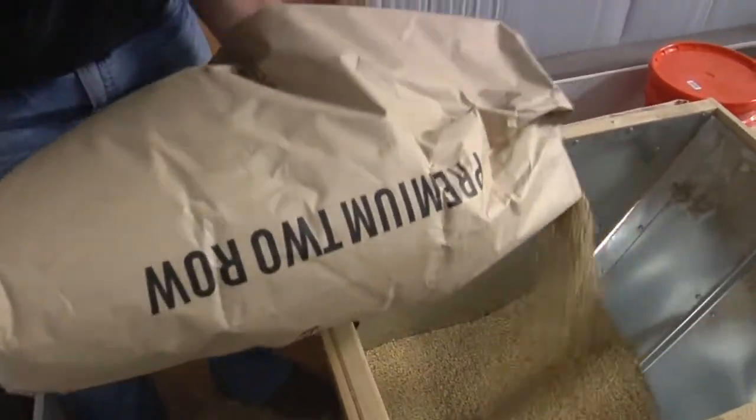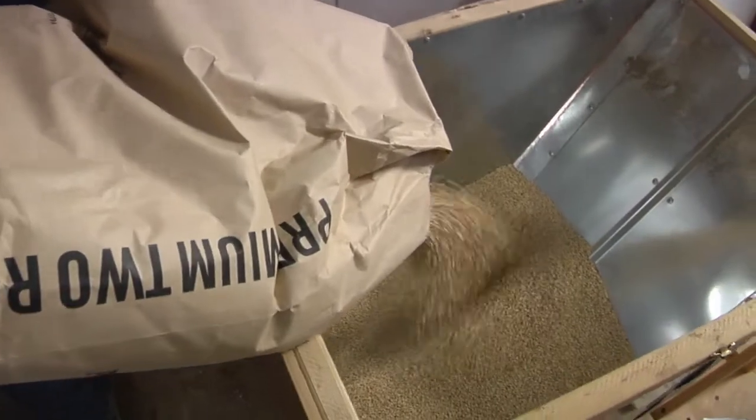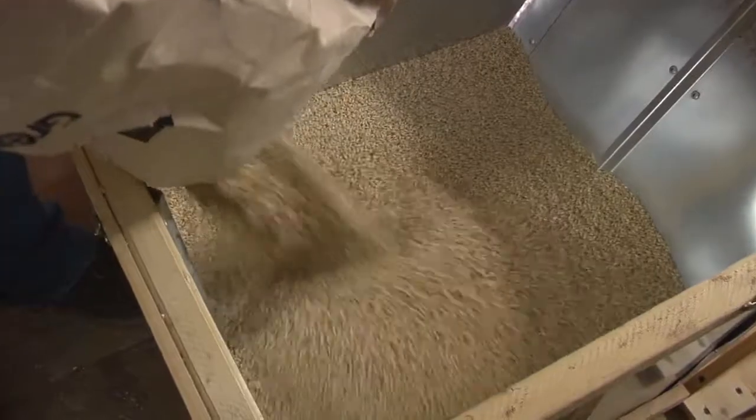Today we're going to cover the brewing process that we use here at Burney Brewery. The grain arrives to us in 50 pound sacks. For freshness sake, the grain arrives unmilled. So our very first step is to mill the grain.